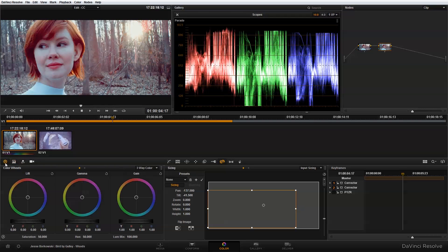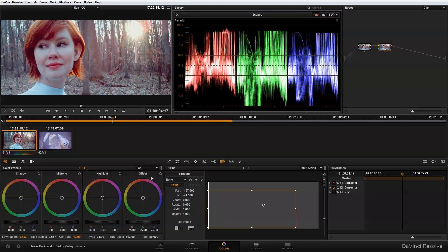I'm going to go over to the color wheels and switch from three-way color into log color. Within log color I'll make some adjustments first to the contrast — just bringing the contrast up a tiny bit.